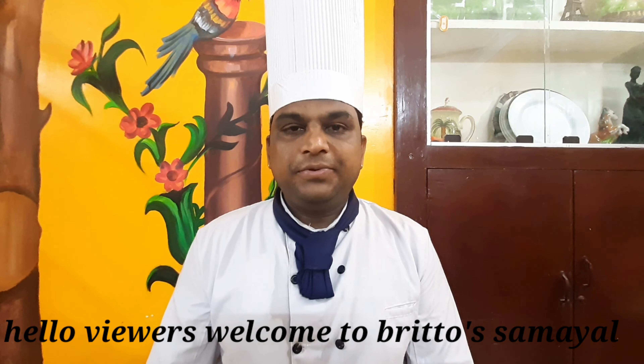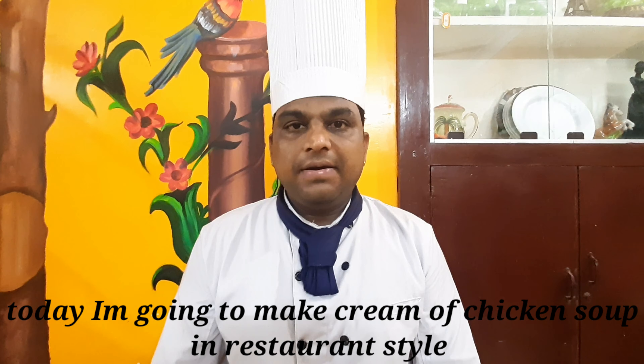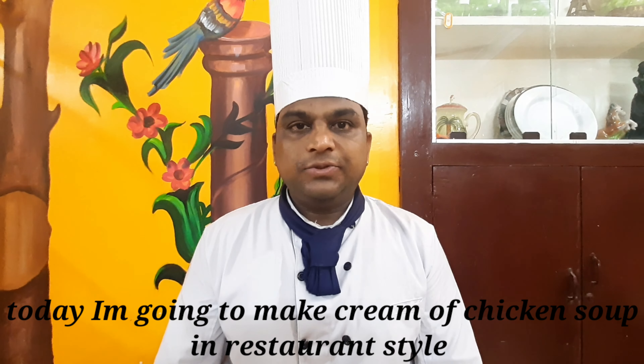Hello viewers! Welcome to Britto's Samuel. I am Chef Britto. In our kitchen, let's see how easy it is to cook a cream of chicken style soup. Let's go to the kitchen.